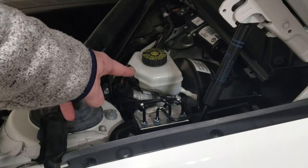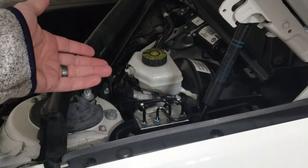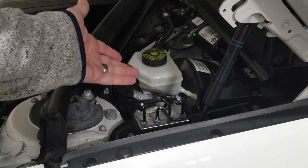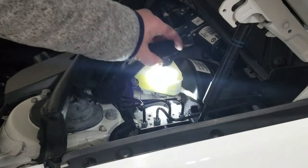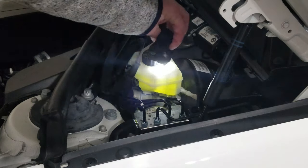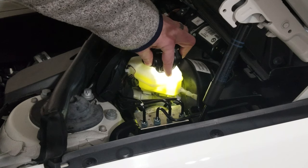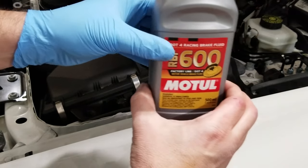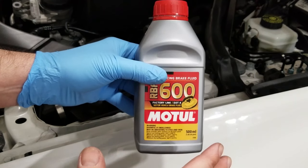I need to check the fluid level in the brake master cylinder reservoir. Even though I have good lighting in my garage, you can't tell at all where the fluid level is in this reservoir. Super pro tip: get a flashlight and shine it on the top here — you can actually see where the level of fluid is. I'm a little bit below the max, which is just fine, and I still have some unused brand new brake fluid.